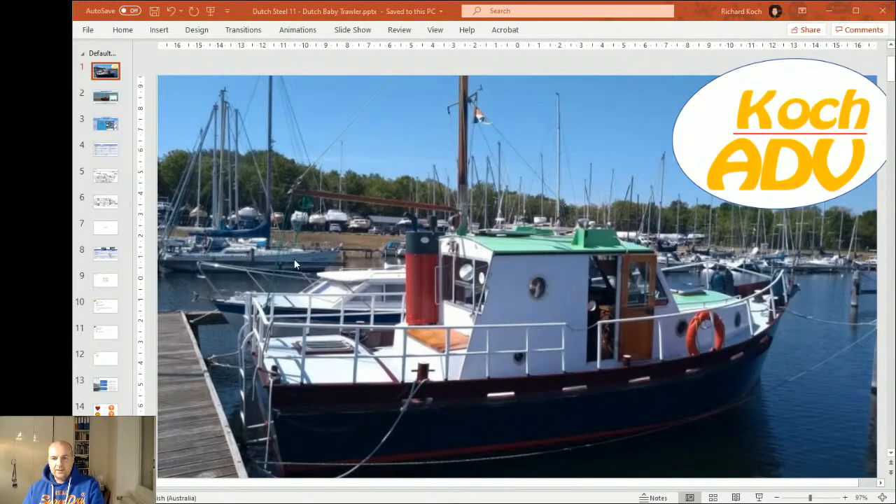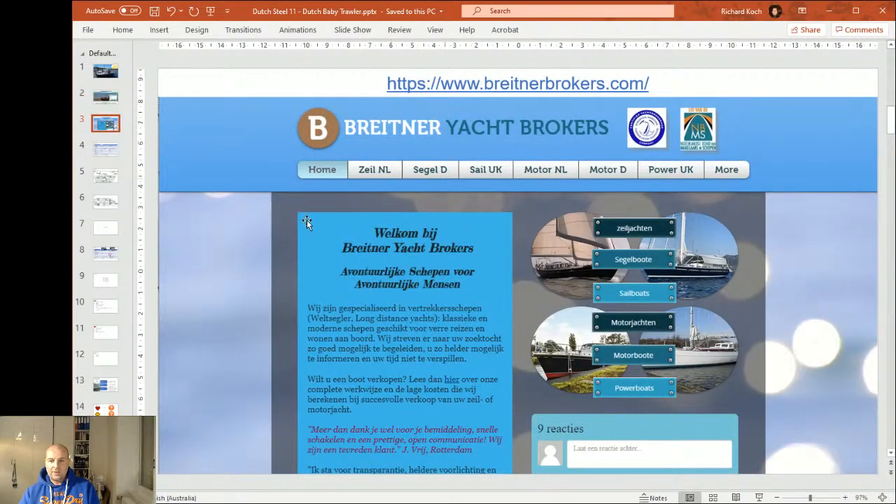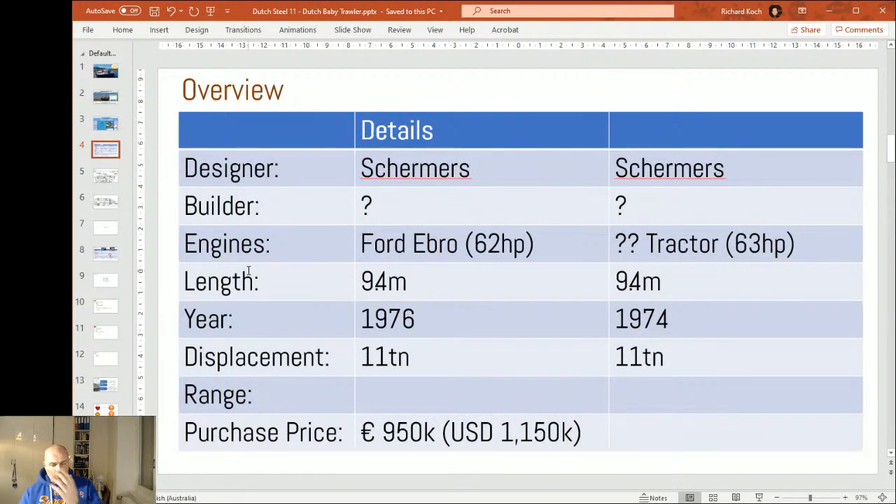So this is the Meerwijdte Cotter. These are the websites - check them out, these are pretty big websites. This one especially gets a lot of boats, a lot of very interesting different models. They tend to be more at the affordable end of the market - not the shiny bright new things - but really interesting boats at not-too-bad prices. Shipsmakelaars Goliath - that basically means ship broker and Goliath is the name. And brightenerbrokers.com is another Dutch one. Generally they've got listings in English and Dutch - if not, just translate.